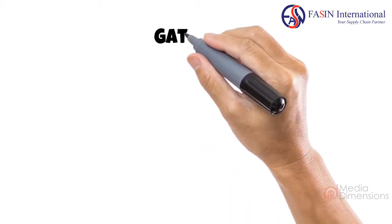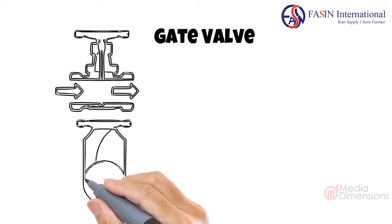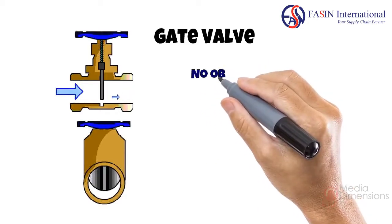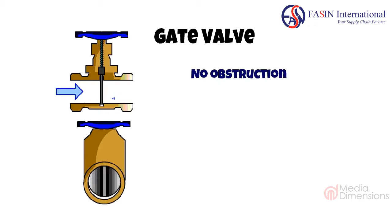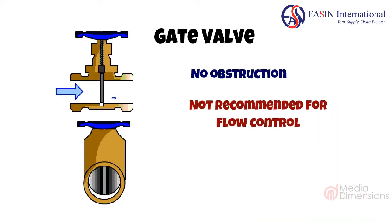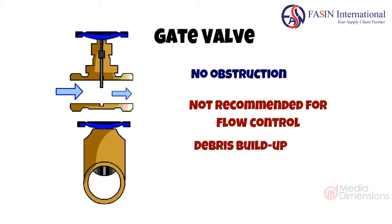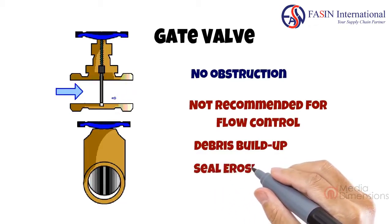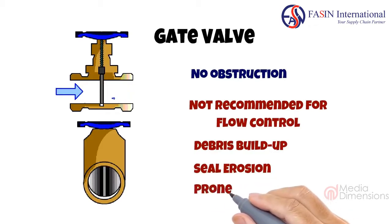Another shut-off valve is a gate valve. It works by raising and lowering a gate. Similar to a ball valve, it operates without obstruction and leaves the pipeline open for inspection. However, lowering and raising the gate puts a lot of wear and tear on the spiral stem, so they are not recommended for flow control. When the gate valve is open and operational, debris can settle in the seal, or seal erosion from the flow occurs naturally. Furthermore, the sealing surface around the edges of the gate provides a very thin contact area, making gate valves very prone to leaks.